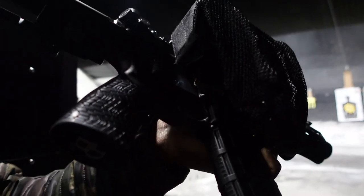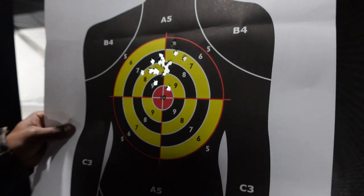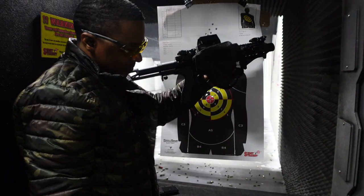One slipped out, maybe two. We shot 40 shots — 38 went in, two missed. I'd say it was worth the money, it caught the majority of them. I appreciate it because a shell got me one time before, so I appreciate having the catcher. I'll definitely use it.